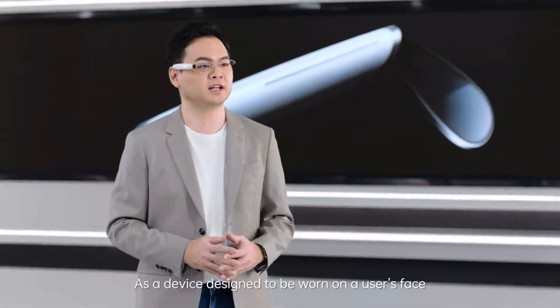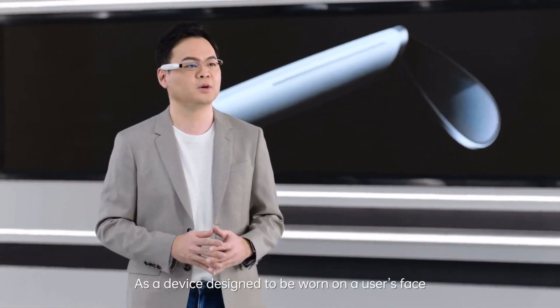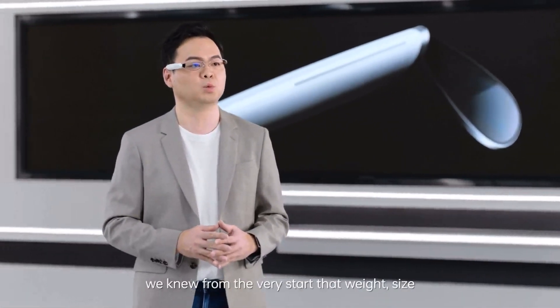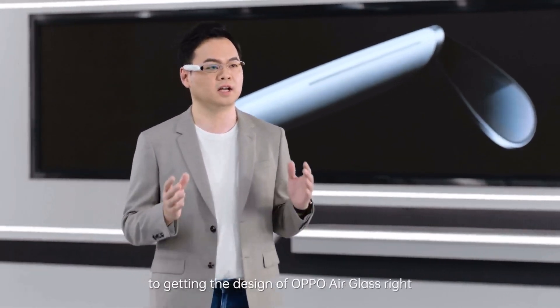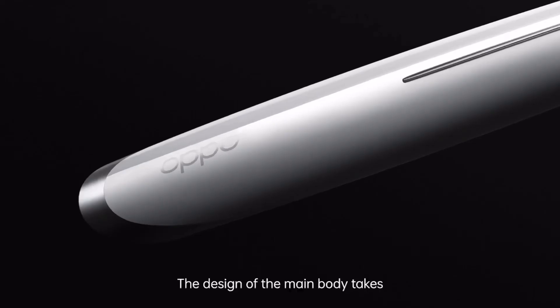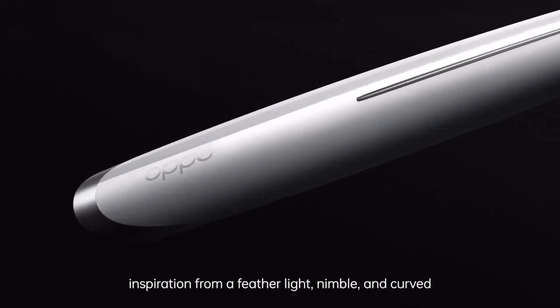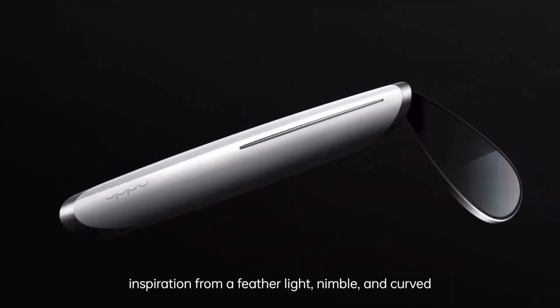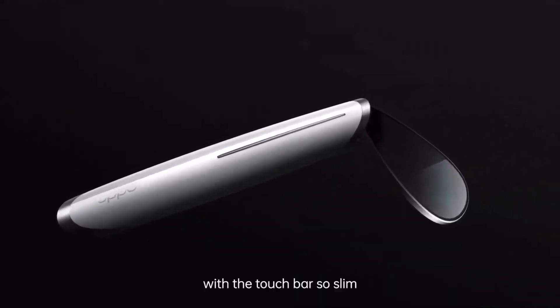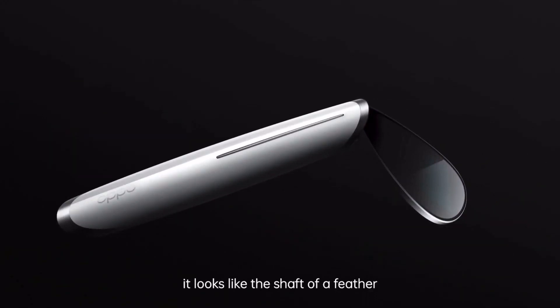As a device designed to be worn on a user's face, we knew from the very start that weight, size, and appearance would be crucial to getting the design of OPPO Air Glass right. The design of the main body takes inspiration from a feather — light, nimble, and curved. With the touch bar so slim, it looks like the shaft of a feather.